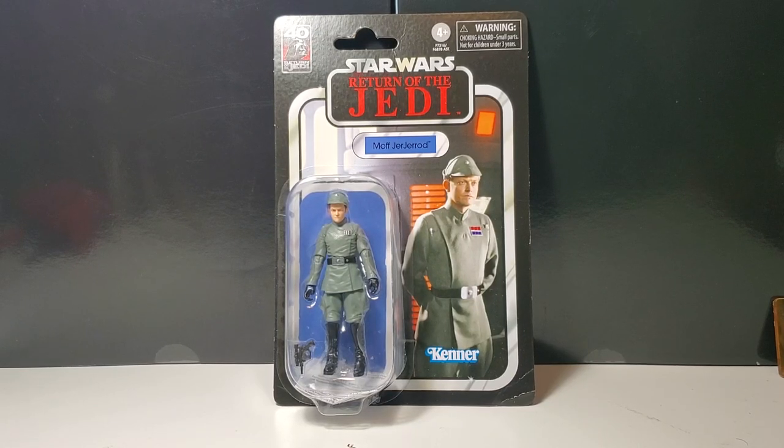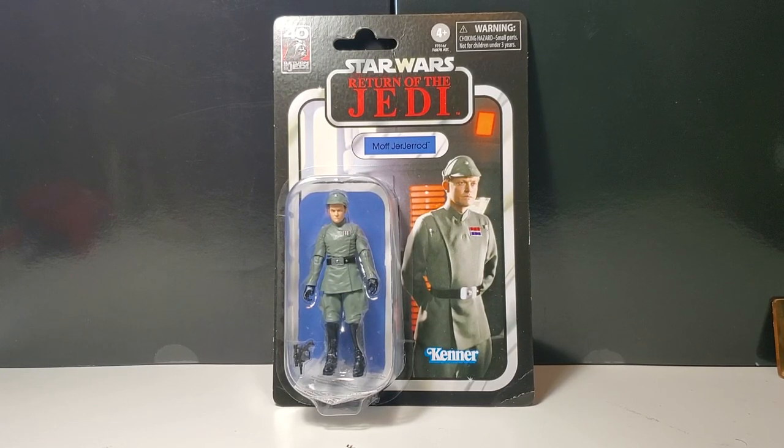Friends, Greg Newmaster coming at you again with another action figure review. Today I have Star Wars The Vintage Collection, Moff Jerjerrod. What a hilarious name. If you like the review, please like and subscribe and help me to build my channel. Moff Jerjerrod, 40th anniversary of Return of the Jedi.